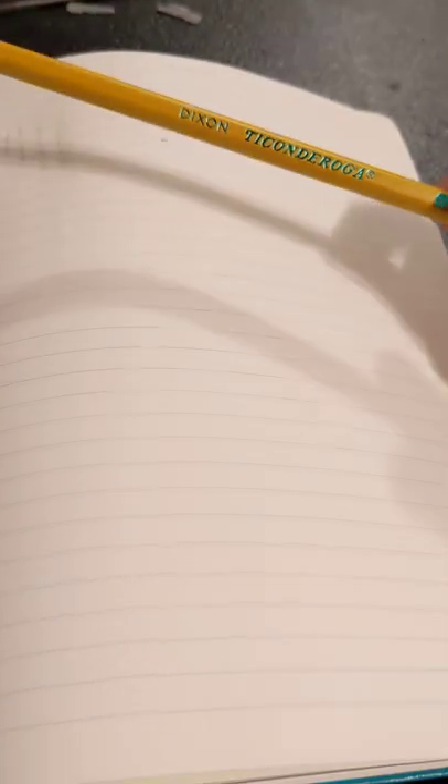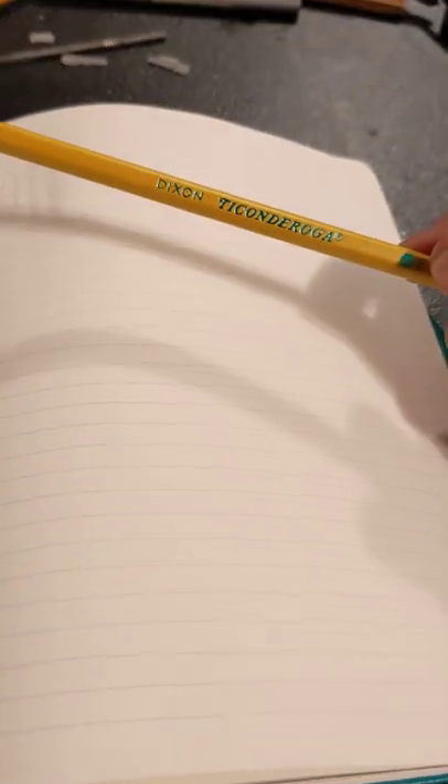In all, after this extensive research, I can conclude that this is indeed a pencil. Thanks for watching.